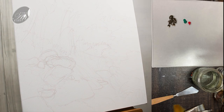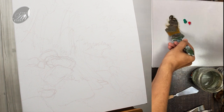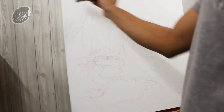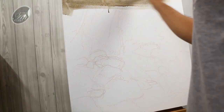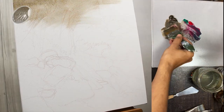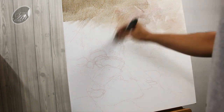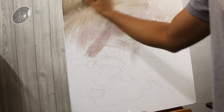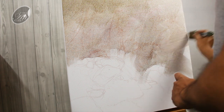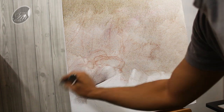Now I have taken raw umber, viridian and crimson, because these are complementary colors and after mixing together they can create a very beautiful cool gray color. You can see at this stage the paint is very much diluted — it is almost like a glaze. In between you can use a spray bottle to moist the canvas, and this is how we work with a large canvas.